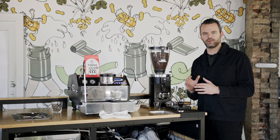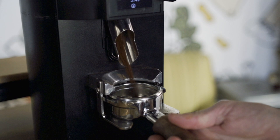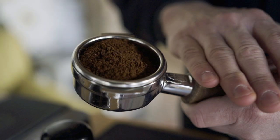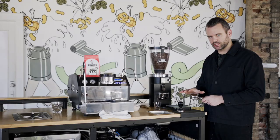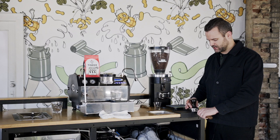First we're going to weigh out our dose. I've tared my scale with the portafilter on it and I'll grind into the portafilter. I'm looking for 18 grams — I've got just over, so I'm going to scoop a little tiny bit out. Then I'll tap the sides of the portafilter just a little bit to settle the bed and distribute, and set it on the tamp pad, making sure the tamp is evenly distributed and at the same height throughout the puck.